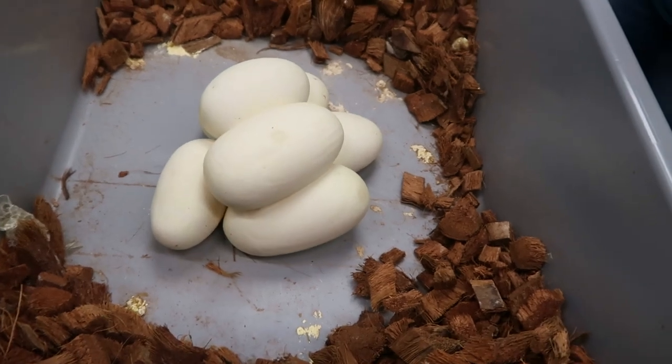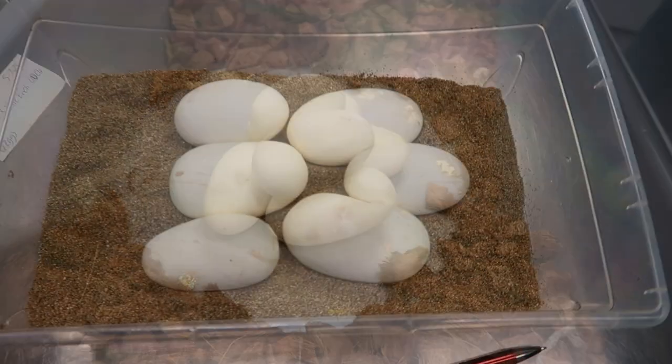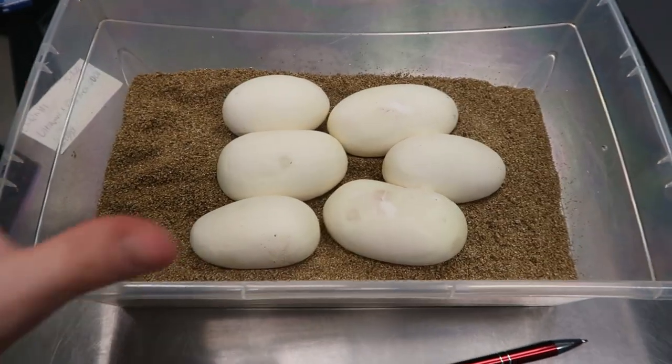First time mama - she's a 2018, bought her a couple years ago. We'll put those in the egg box and I'll show you that in a minute.